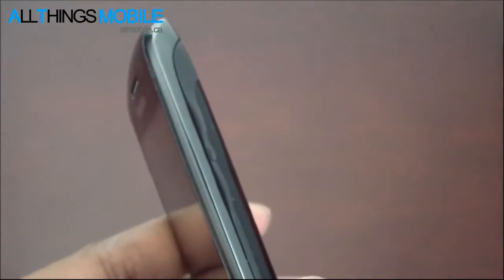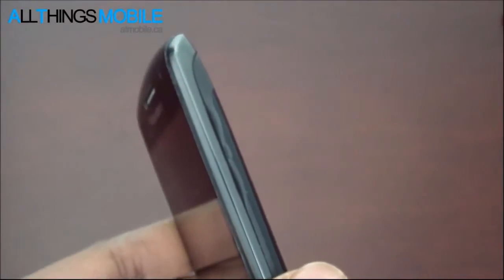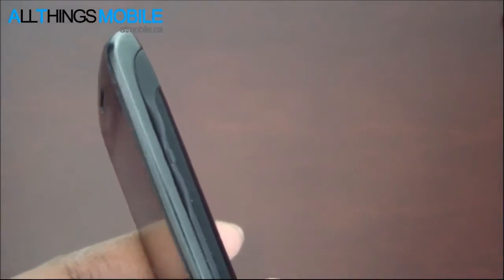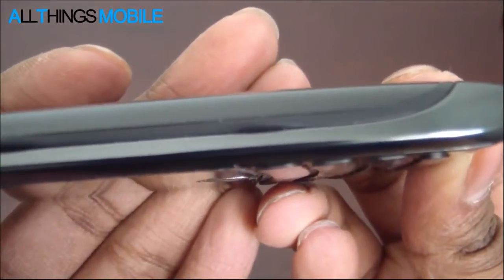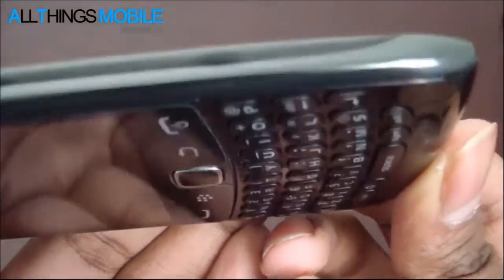They have reprogrammed it so that these keys also change the track if you hold them. If you press the middle button, it'll pause the song or video you're watching. Down here on the back, there's another convenience key which by default launches the camera, but you can set this to anything because it's a convenience key.